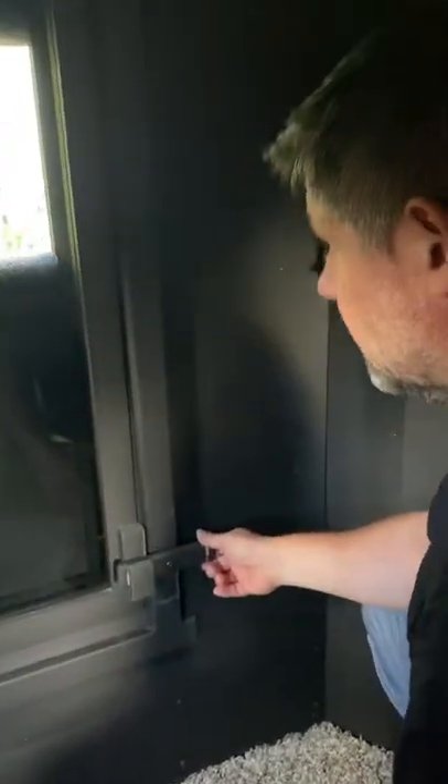Basically we have a latch at the top and bottom for the sash of the window. That obviously keeps them locked and closed. They all swing to the inside, they all swing the same way. All you do is open it up.